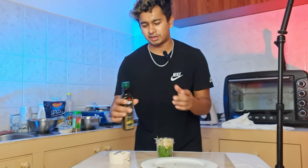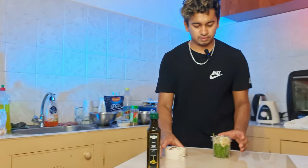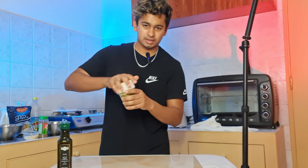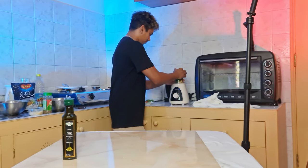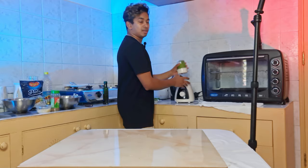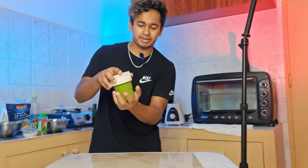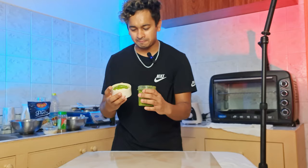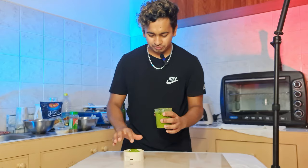We have to blend the sauce. With the green one, we will blend the sauce. If you want to make a blend of the sauce, you can add a little sauce to it.